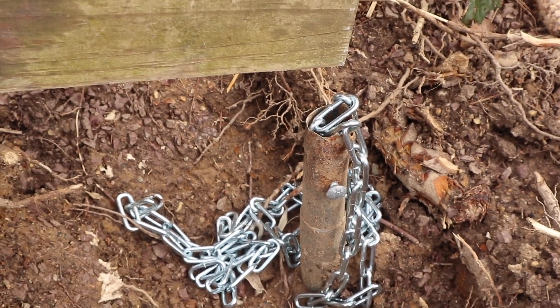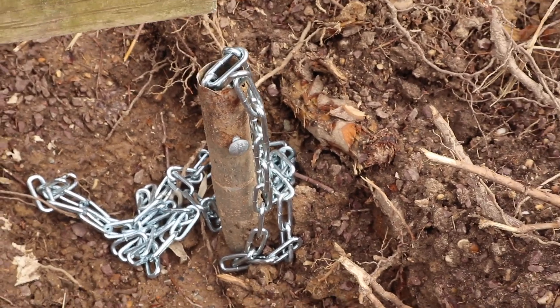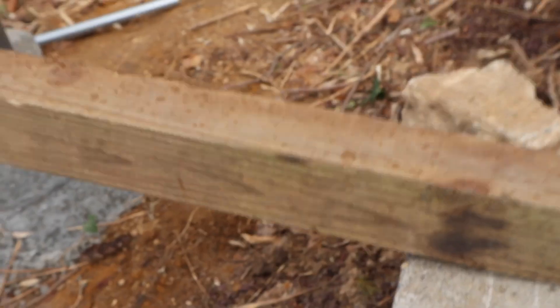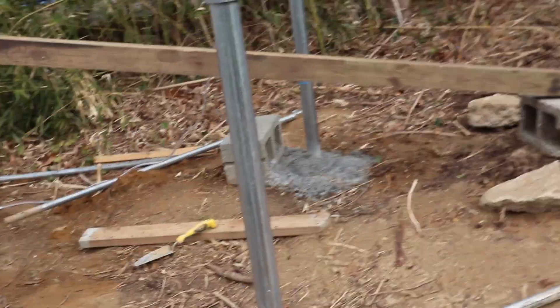It will go through a yield stress and an ultimate failure, at which point I'm just going to have to dig the thing out. But I'm using this lever — I got this beam. I've got about a foot here. I've got a huge lever arm there.